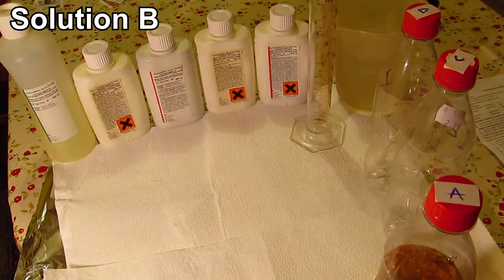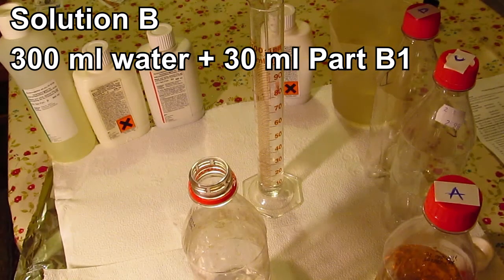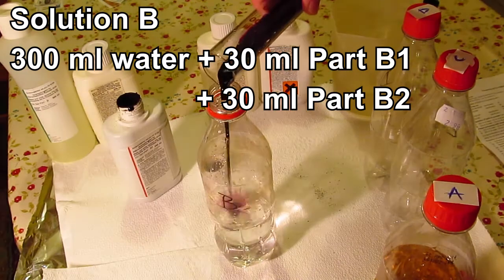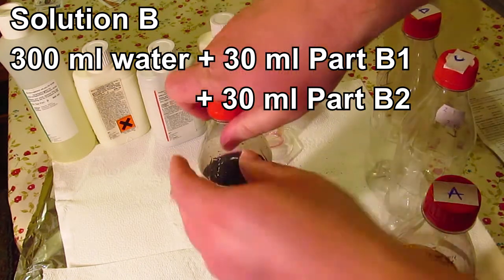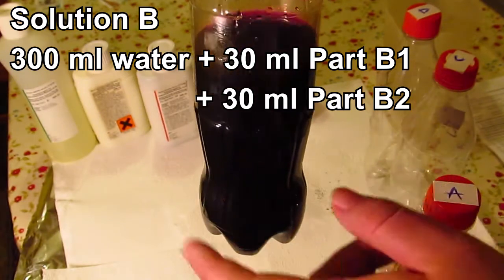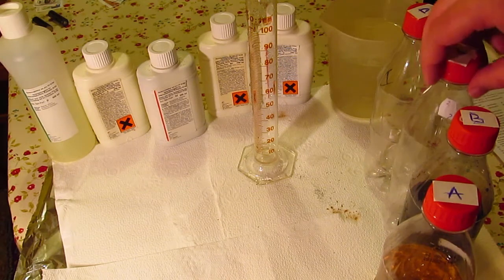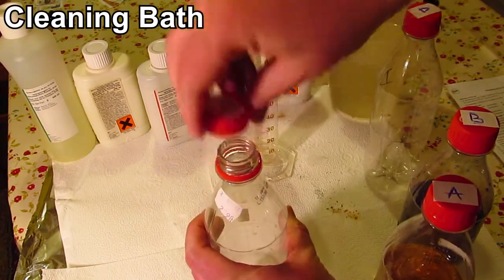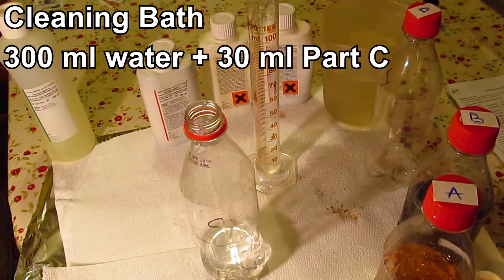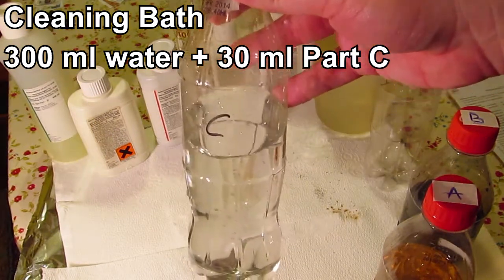Now we're going to mix solution B, which is more complex because it's going to have 300 milliliters of water, 30 milliliters of developer B1, and 30 milliliters of developer B2. And we're done — working solution B contains 300 milliliters of water, 30 milliliters of B1, and 30 milliliters of B2. Continuing with solution C — this is a cleaning bath and it's quite simple: 300 milliliters of water and 30 milliliters of the C component. There we go — solution C, the cleaning bath.